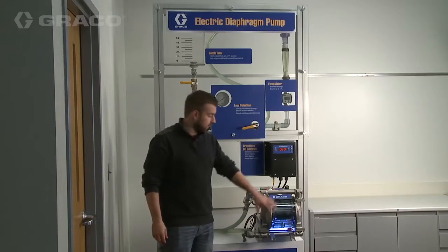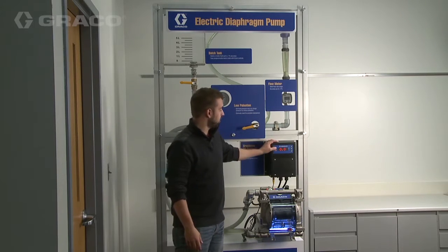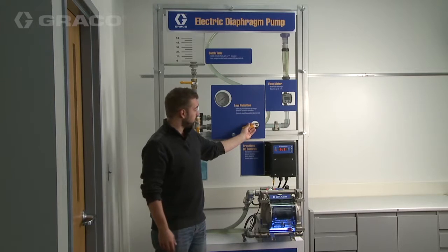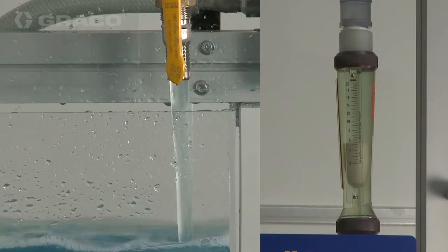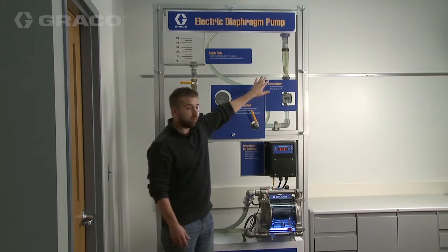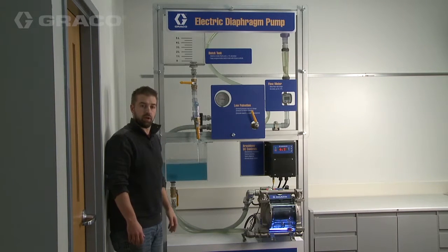The patent-pending air charge design on the Graco Electric Diaphragm Pump Center not only provides improved diaphragm life, but it also allows for the ability to reduce outlet pulsation of the fluid without a pulsation dampener. To do that, we put some back pressure on the fluid side of the pump, and that back pressure needs to be close to the same pressure as your air charge pressure. You can see on the flow meter that flow went from pulsing to nice and smooth, and you can also see that on the outlet side of the fluid as well.